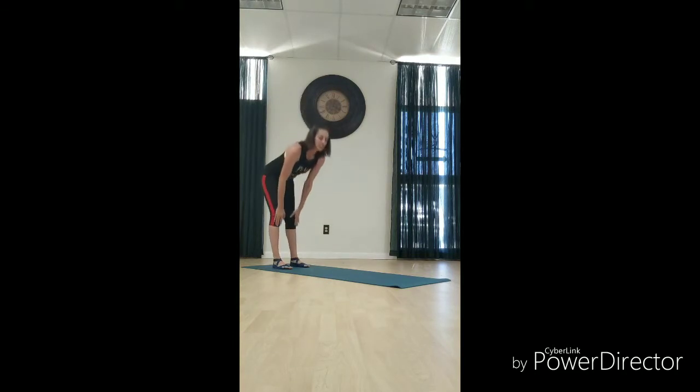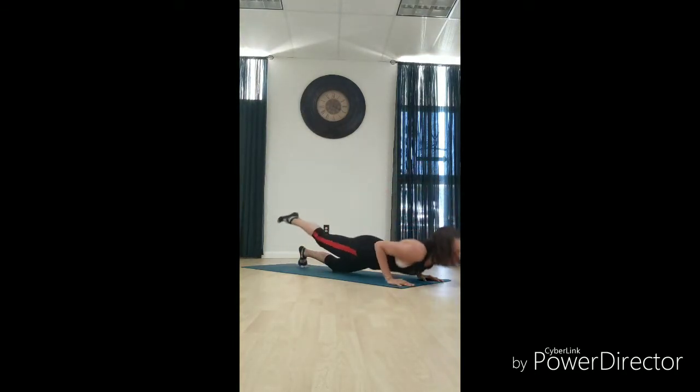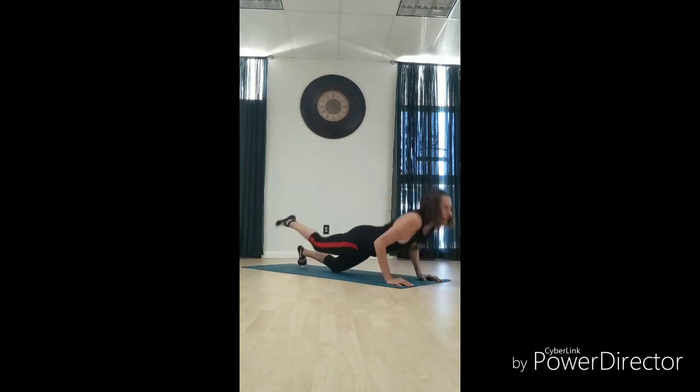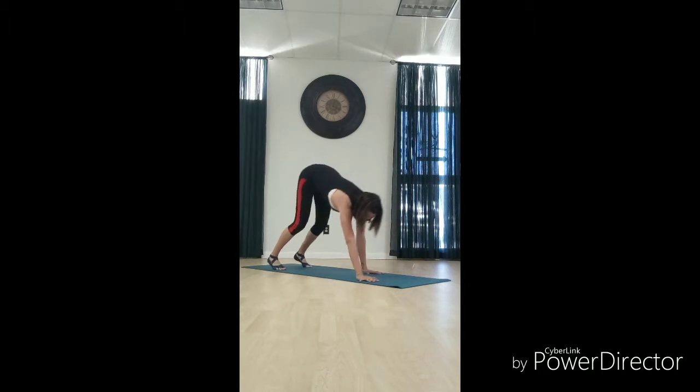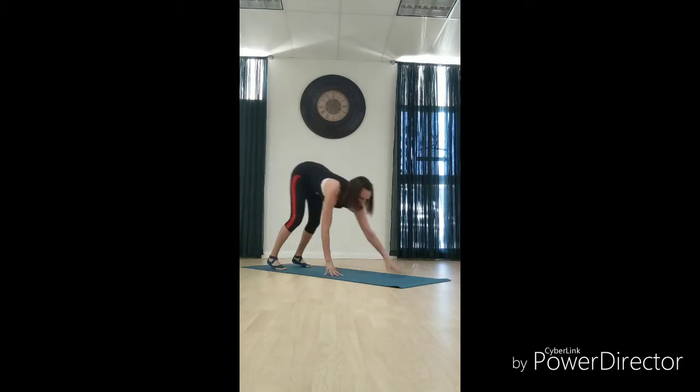Option three: on the knees with the leg lift. Picking out the leg lift — knee lift, still on the knee. On the knees, open.